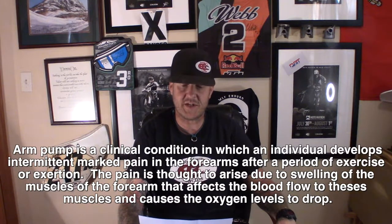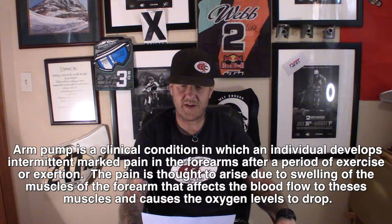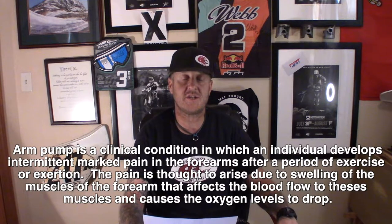Let me read you what exactly the scientific definition of arm pump is. The scientific term for it is chronic exertional compartment syndrome. Arm pump is a clinical condition in which an individual develops an intermittent marked pain in the forearms after a period of exercise or exertion. The pain is thought to arise due to swelling of the muscles in the forearm that affects the blood flow to these muscles and causes the oxygen levels to drop.